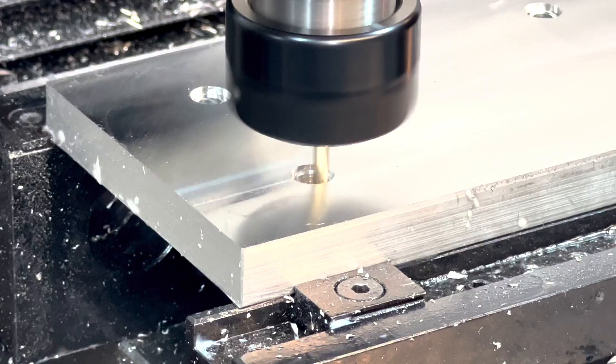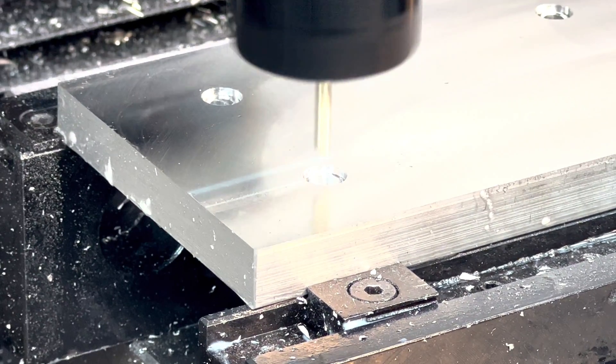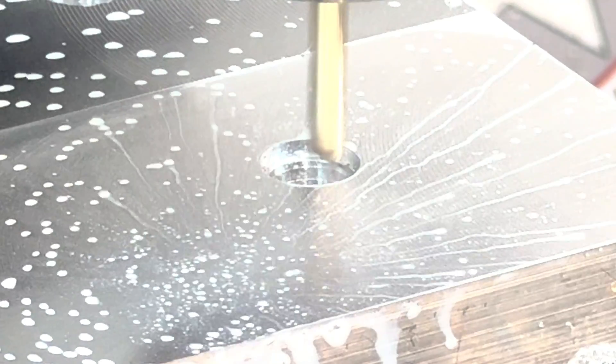I'm using a two-flute eighth-inch end mill from Lakeshore Carbide — hashtag not sponsored. Next, we'll remove the tool marks by running a 2D contouring operation.